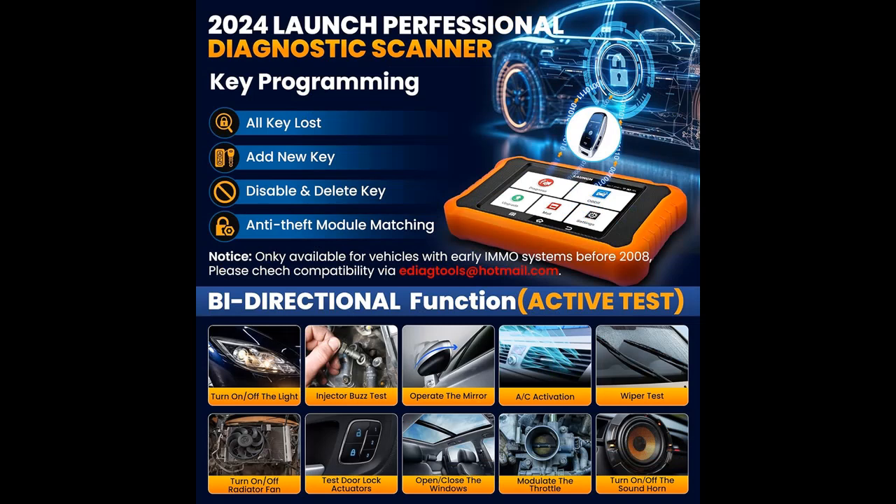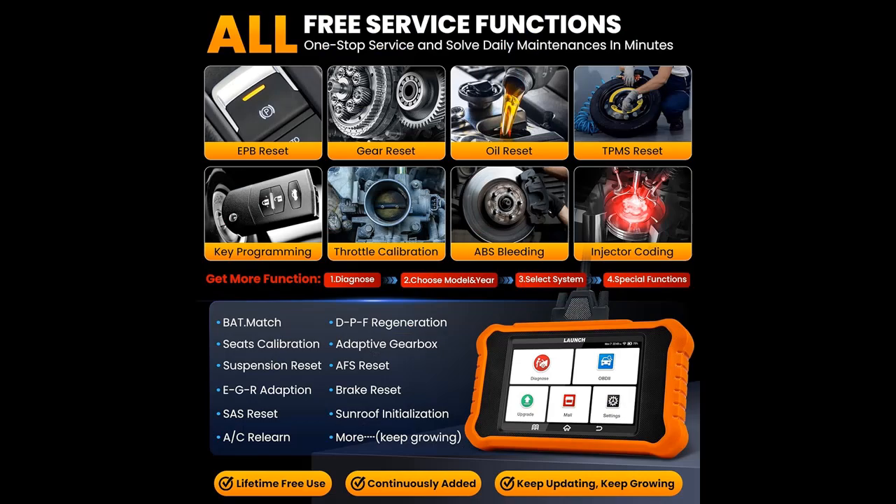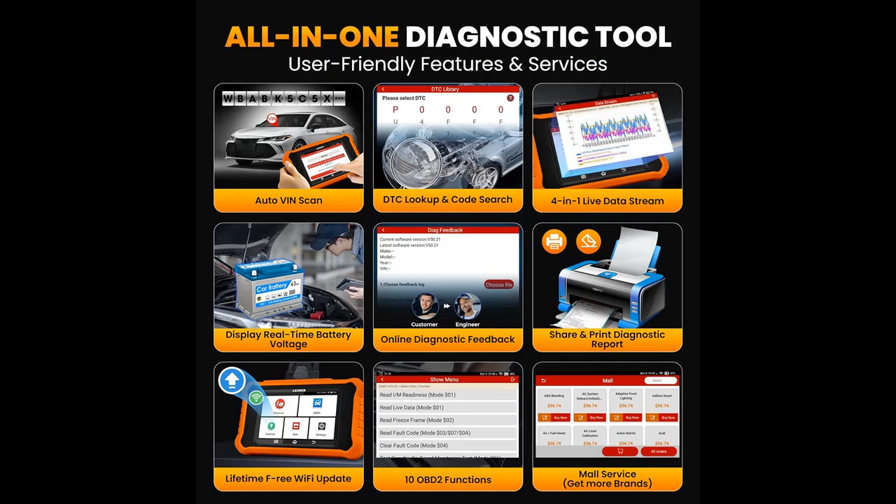This Launch X431 Elite 2.0 Pro Diagnostic Scan Tool for Mercedes-Benz comes with all-free special functions, including ABS Bleeding, SAS Reset, Battery Registration, and Oil Reset.